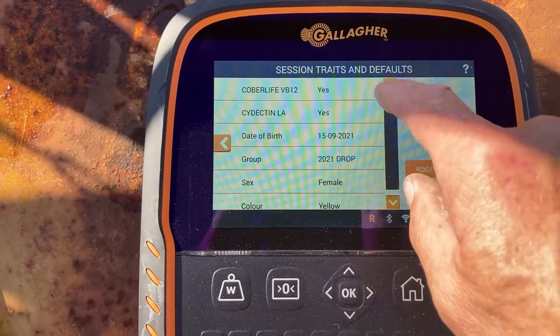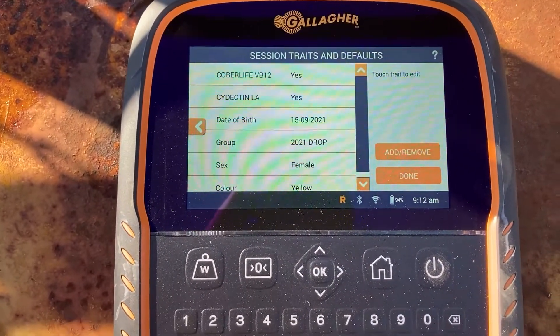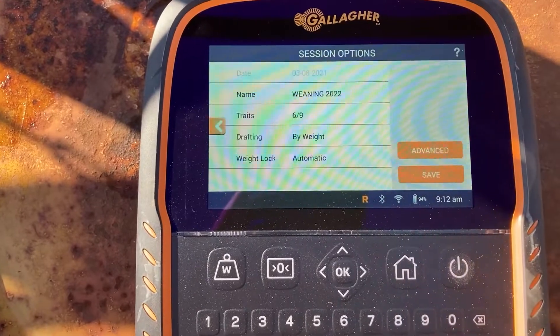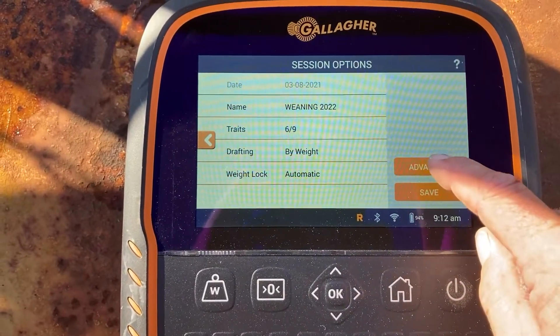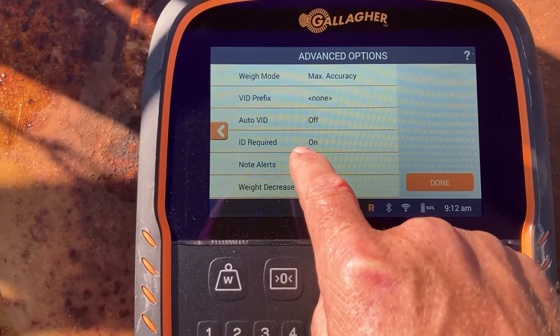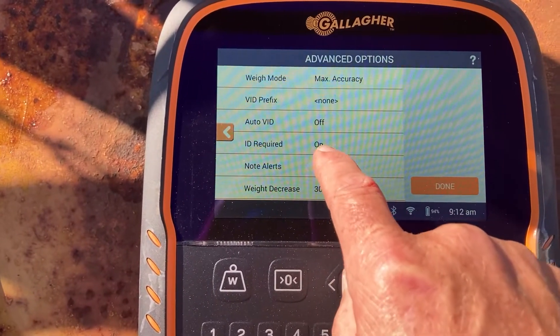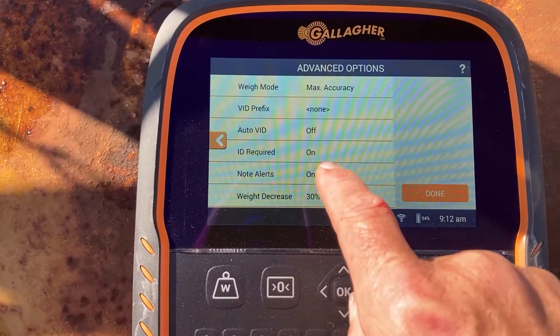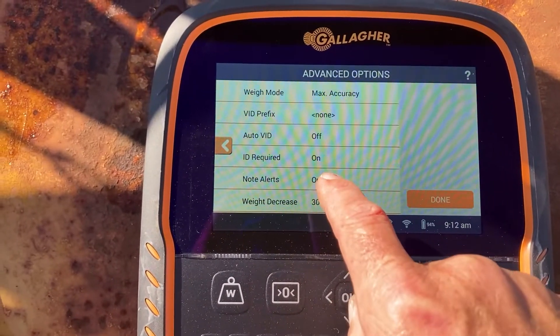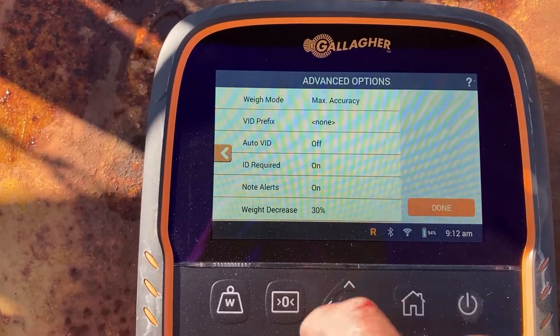You can go in and create all those different traits in the traits and activities part of the settings. As an example, when you're setting up your treatments, you can put in the dose rates and all that sort of stuff as well. Another little thing I like to do is hit advanced and you'll see EID required — make sure that's turned on. That's really handy because it won't lock a weight unless it's read the tag. So if you're just in weighing mode and punching them through, you won't accidentally misweigh one. It'll have to read the tag before it locks the weight.